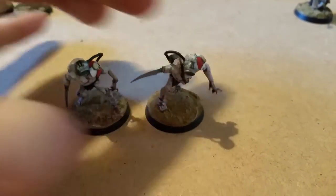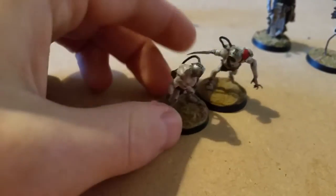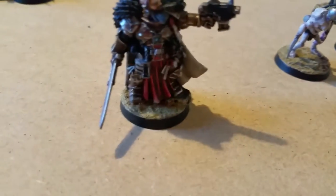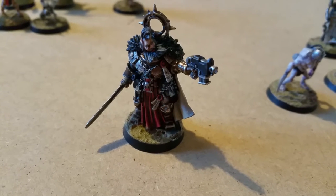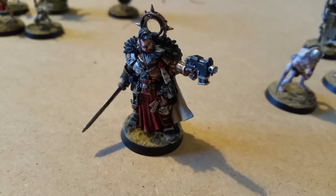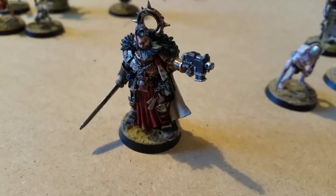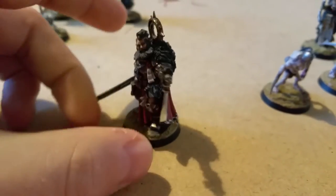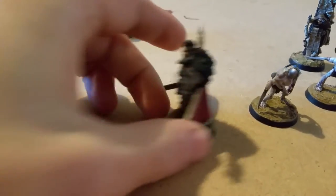I've tried to keep all the paint schemes quite pallid, just to keep in that grimdark theme. So this is the Inquisitor — he's yet to have a name. The head is from Wulfric the Wanderer. He's got himself a bolt pistol and a power sword, and I've added the Iron Halo on the back there.